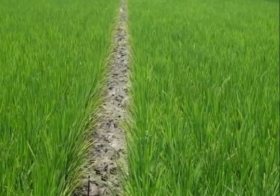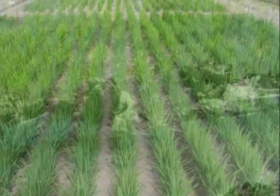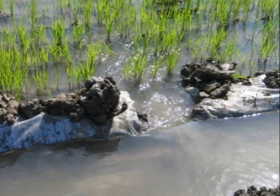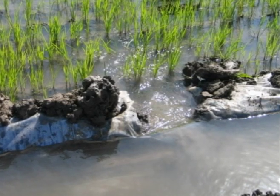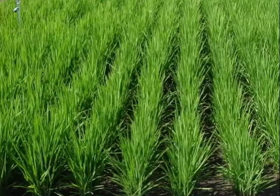In AWD, the rice field is allowed to dry for a number of days before being flooded again. Hence, the field is alternately flooded and left dry. The number of days that the field can be left dry depends on the soil type and other field conditions.